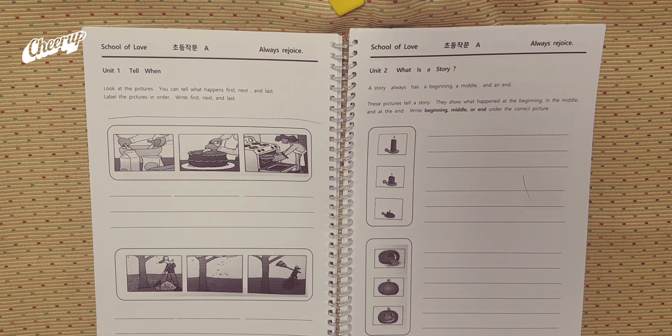First, mix all the ingredients into a bowl, including milk, flour, and some other ingredients. Next, put a tin tray into an oven. Let it be baked for some time. Last, take out the tin tray out of the oven. Put icing onto the cake.